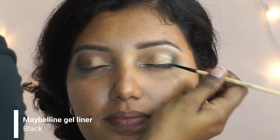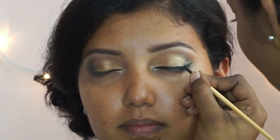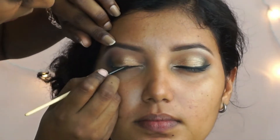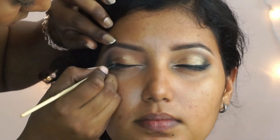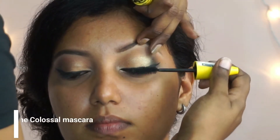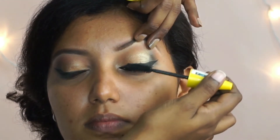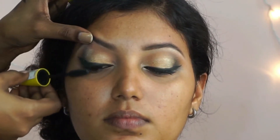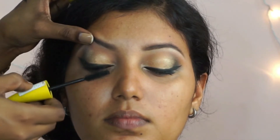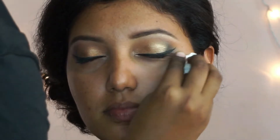To line her eyes I'm using the Maybelline gel eyeliner in black and I'm going to create a winged eyeliner starting from the middle of her upper lash line. Then I'm coating her eyelashes with the Maybelline Colossal mascara. After that I'm going to clean out any eyeshadow fallout using a wet wipe.